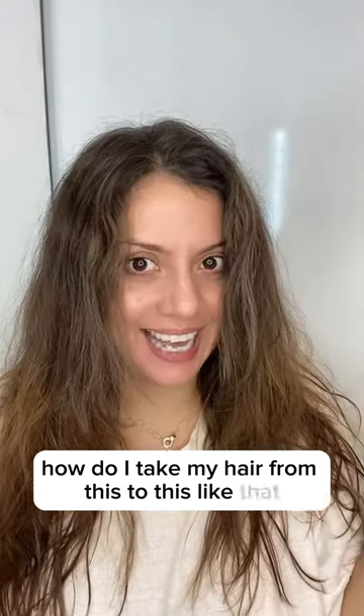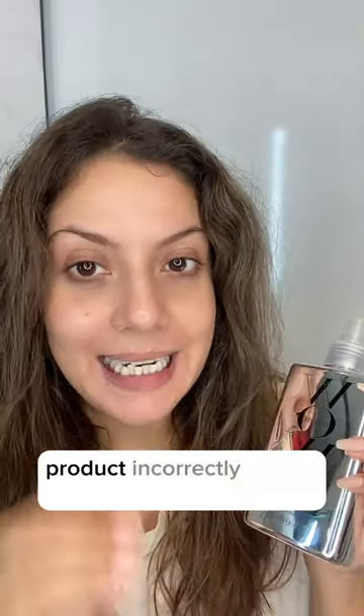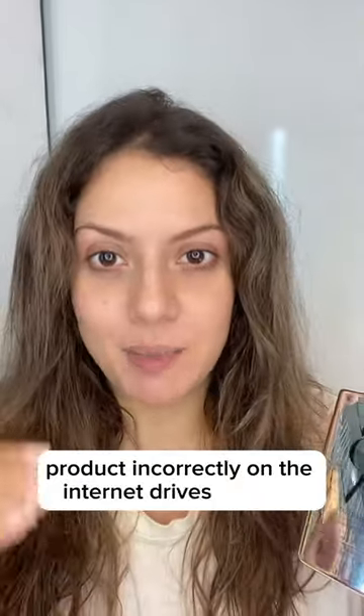How do I take my hair from this to this like that? The number of people I see using this gorgeous product incorrectly on the internet drives me mad.